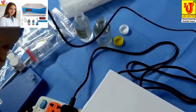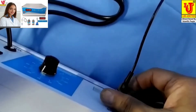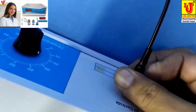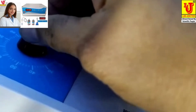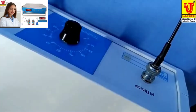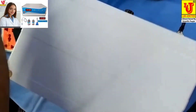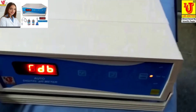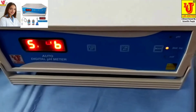First, you can insert like this and set it to your temperature at 25. Now switch on the instrument. First, you can dip this electrode in 7 pH.